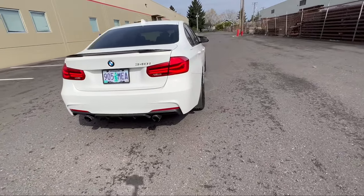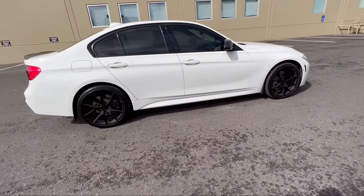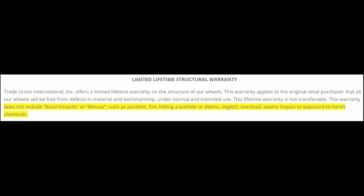If you buy expensive tires like the Michelins, you should probably get the tire warranty — if something happens they'll replace your tires. The wheels also come with a warranty, but it mainly covers manufacturer defects related to structure and finish; it will not cover pothole damage or any damage you cause. If that bothers you, maybe consider buying a used set of forged wheels and look for a good deal.